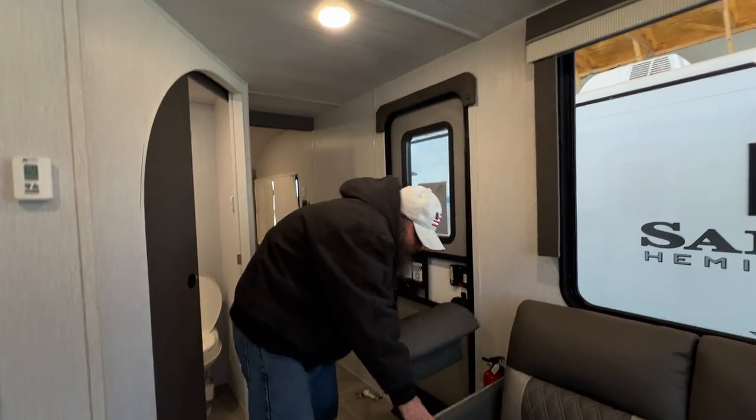And from there we've made our way back to the door. Hopefully this video was knowledgeable and informational for you. If you have any questions, please feel free to call us and we'll do our best to answer them over the phone. Thank you and have a wonderful day.